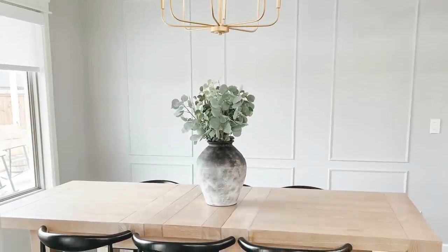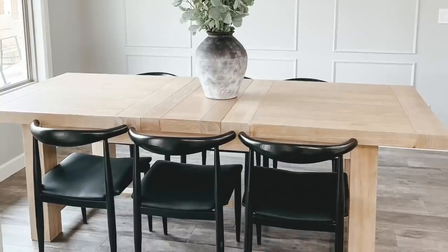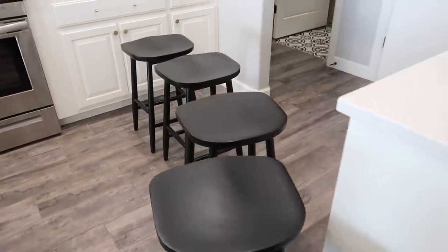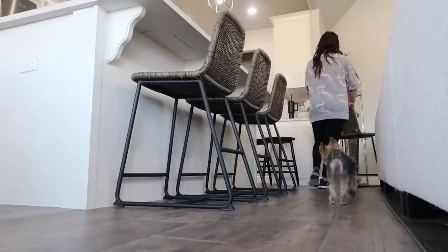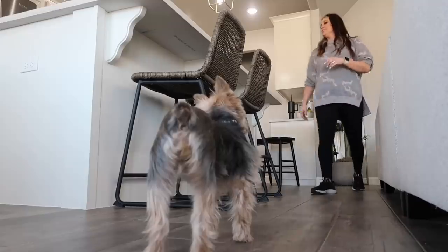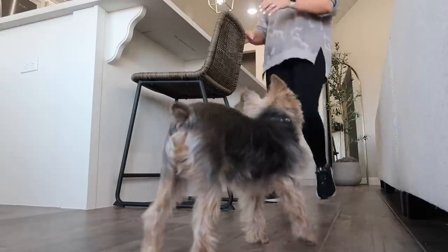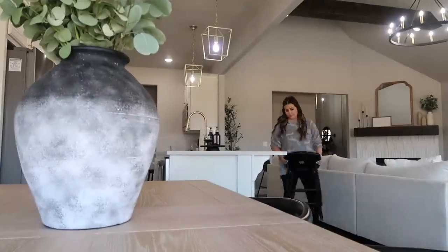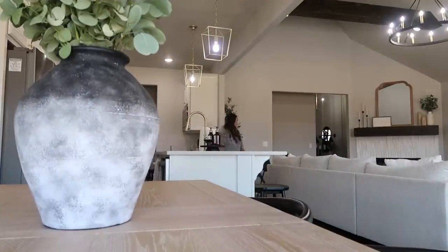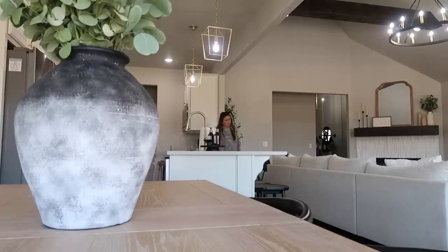I'm getting rid of a lot of high-end pieces for more affordable ones. These chairs are so much cheaper than my originals, and they'll be easy to clean. My original barstools were from Pottery Barn at $300 each — a major splurge. But for our new house with a white oak island, I found Studio McGee Threshold barstools from Target for about $70 each. What's nice about Studio McGee is she has a more affordable Target line and then her nicer brand on her website, so you can mix the high-end and low-end pieces.